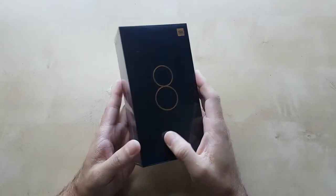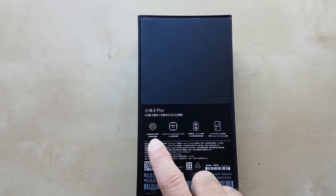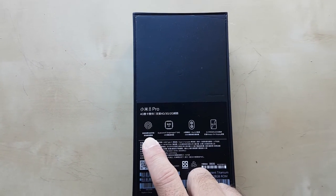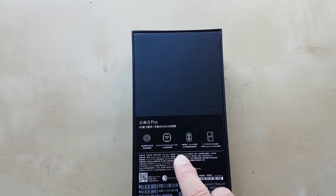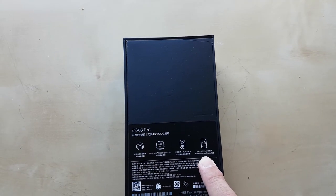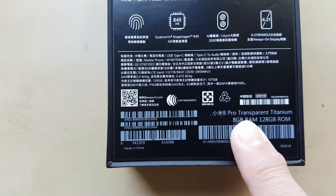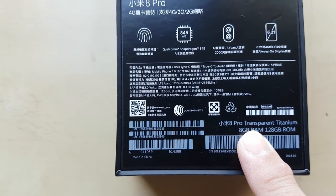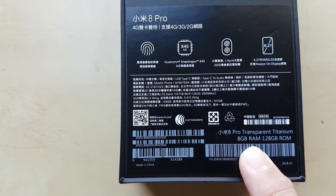As you can see there's the front of the box, the side and the back. They're trying to highlight some features here at the back of the box: first is the on-screen fingerprint reader, the Qualcomm Snapdragon 845, the two cameras at the back, the 6.21-inch AMOLED display, and the 8 Pro transparent titanium back with 8GB of RAM and 128GB of ROM.